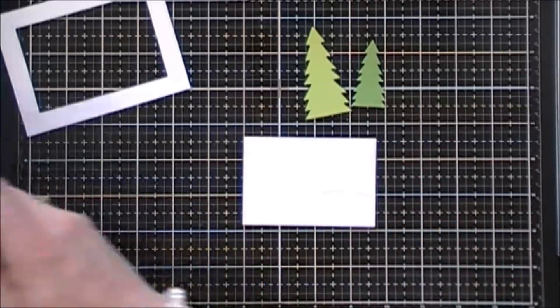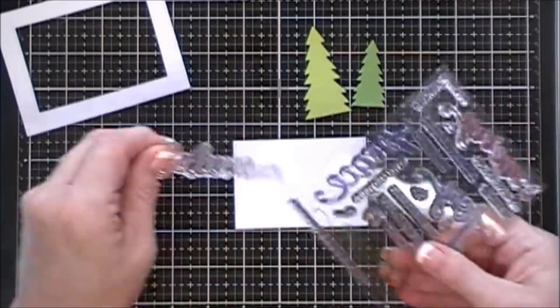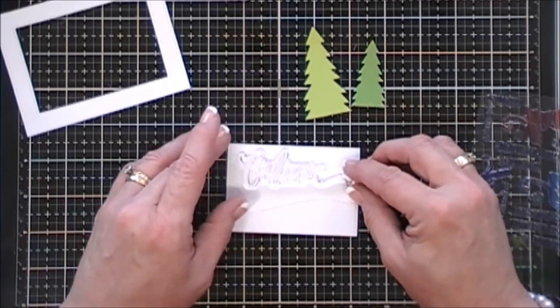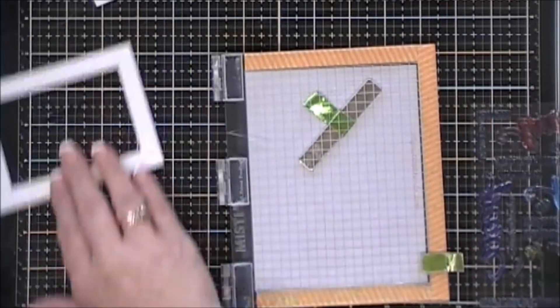I taped that down to the inside of my panel, and now we're going to do some stamping with our stamp set. I'm going to grab the 'believe' stamp and place that towards the top of my inside panel, and then grab my mini misti and place this inside there once it's positioned down.